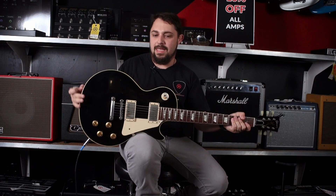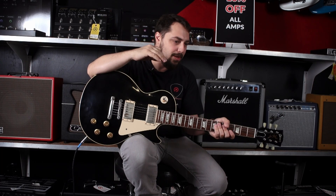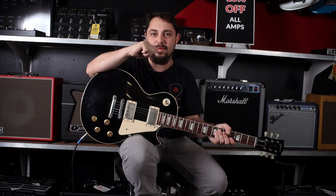It did take me a second to get used to this neck because the neck is a monster. The neck is a big one — it's a big old chunky neck. 1958 reissue in ebony.